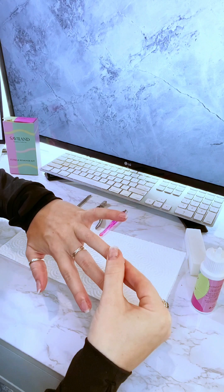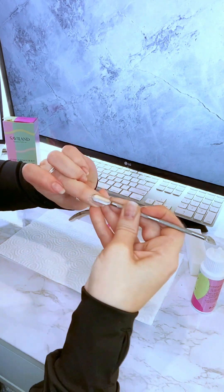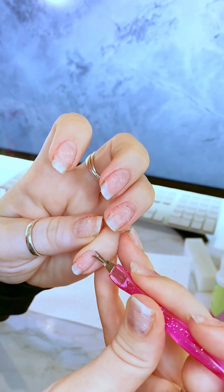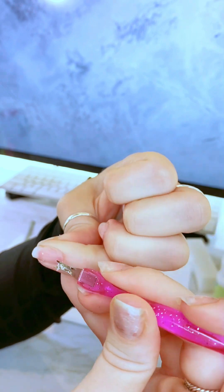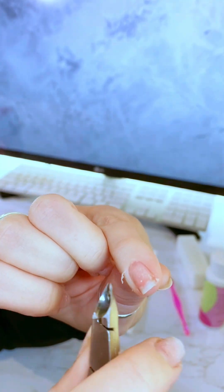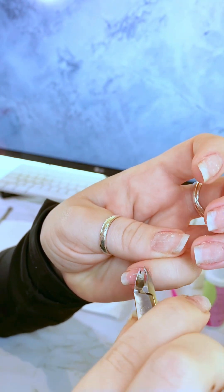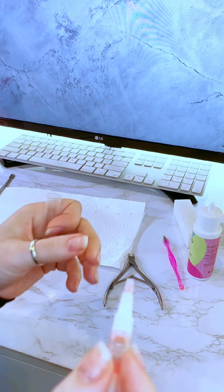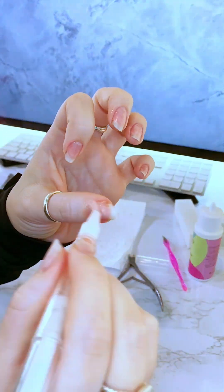One of the first and most important steps is prepping your nails. When I first started doing my nails at home, I would skip this step and then they wouldn't stay on that well. I actually have a whole separate video dedicated to how to prep your nails — it applies for gel or no chip manicures, poly gel nails, GelX nails, dip nails, and acrylic nails. If you don't know how to prep your nails, I definitely recommend checking that out.